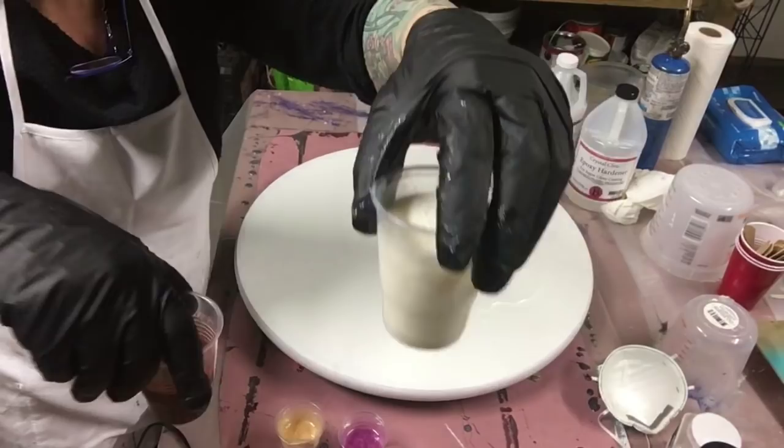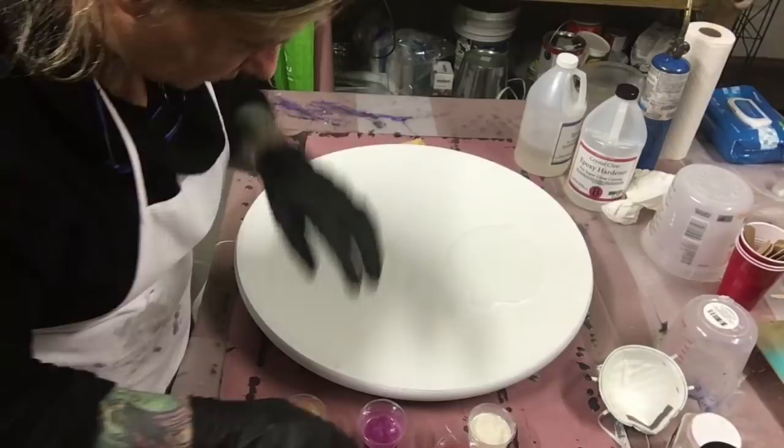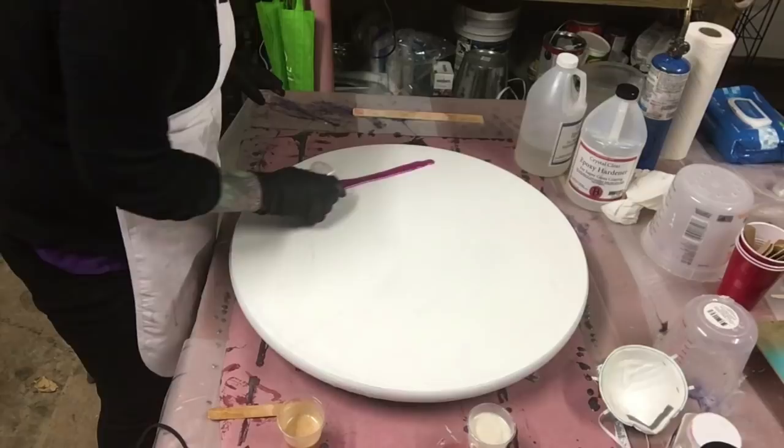I have all my colors mixed up: the white, the maple honey do, the pink, the magenta — that's what I'm calling them — and gold. I put a little bit of clear on here, just what was left in the cup, and I'm just going to smear it around a little bit.